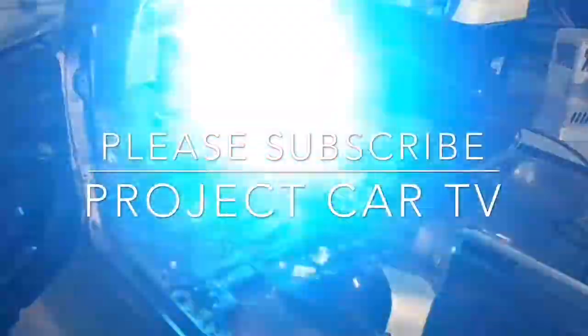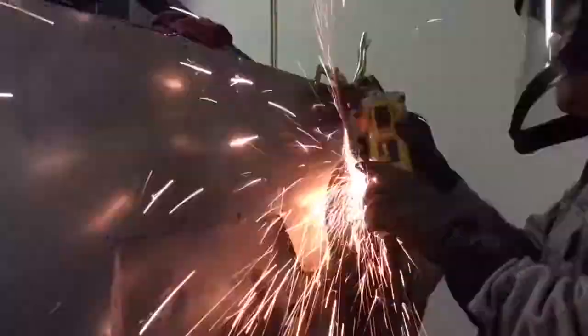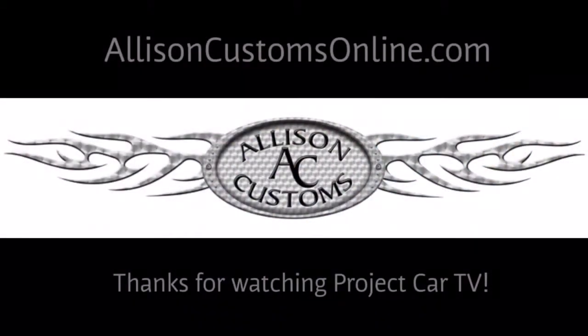Thanks for watching. Allison Customs — Project Car TV. Like us on Facebook and check us out at AllisonCustomsOnline.com.